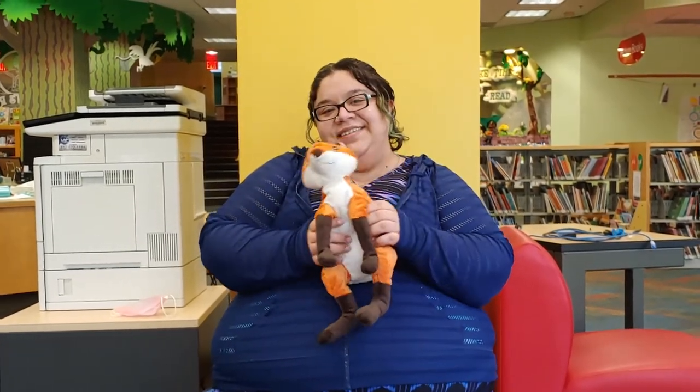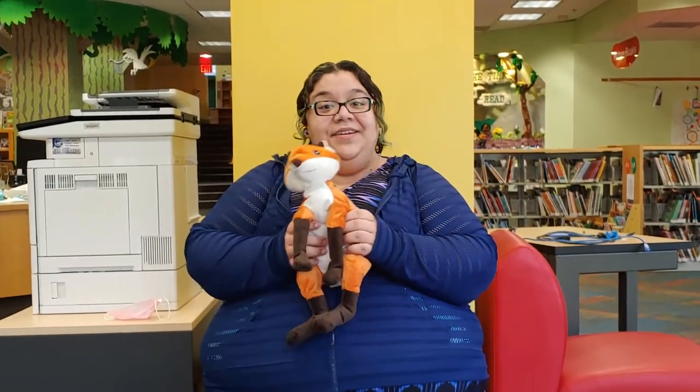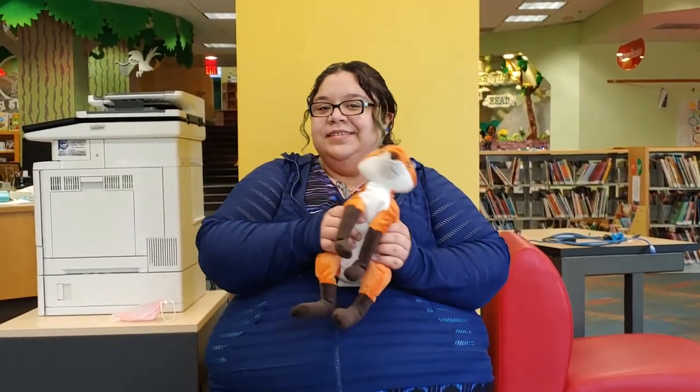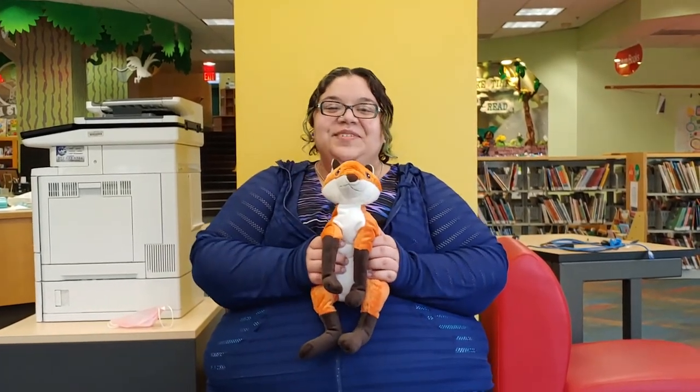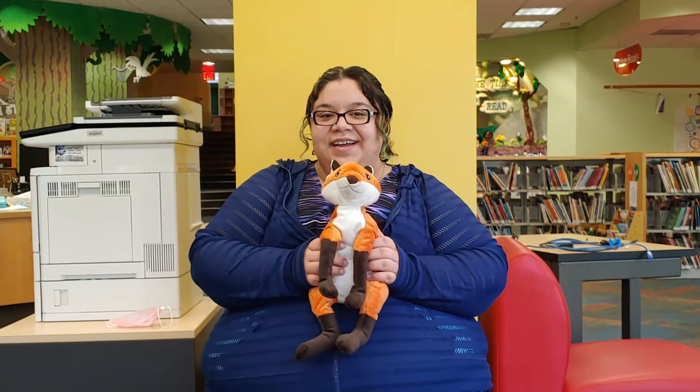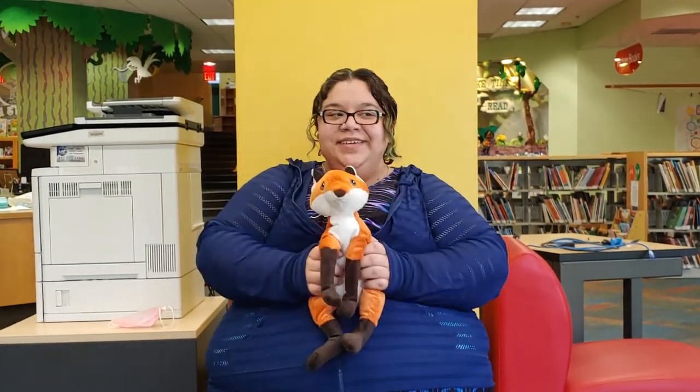And we can do counting all the way up to three. Tick tock, tick tock, I'm a little cuckoo clock. Tick tock, tick tock, now I'm striking three o'clock. Cuckoo, cuckoo, cuckoo!